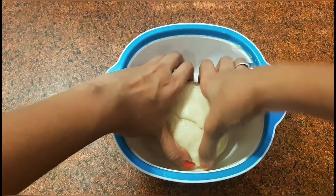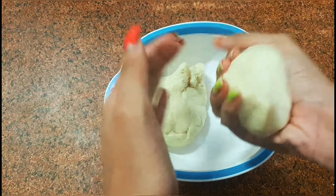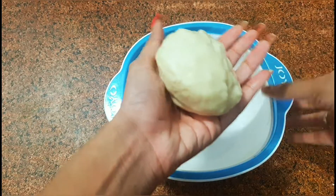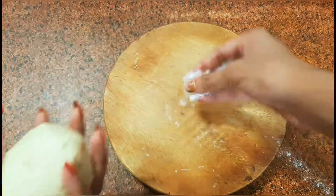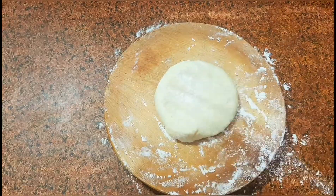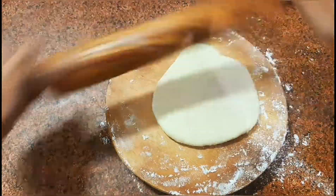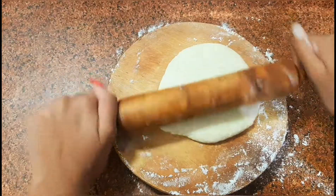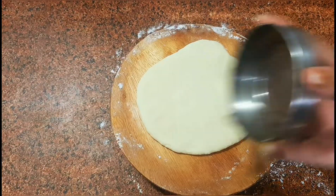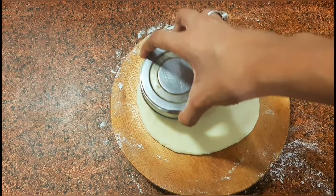Now divide the dough into small circular balls and start rolling them out. Make sure that you do not roll the ball either too thick or too thin. After you've rolled it out, use any utensil or bowl of this size and cut out the outer circle of the doughnut.